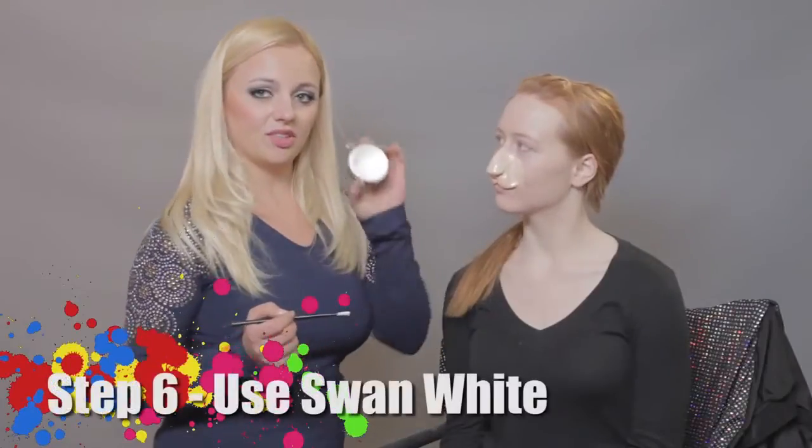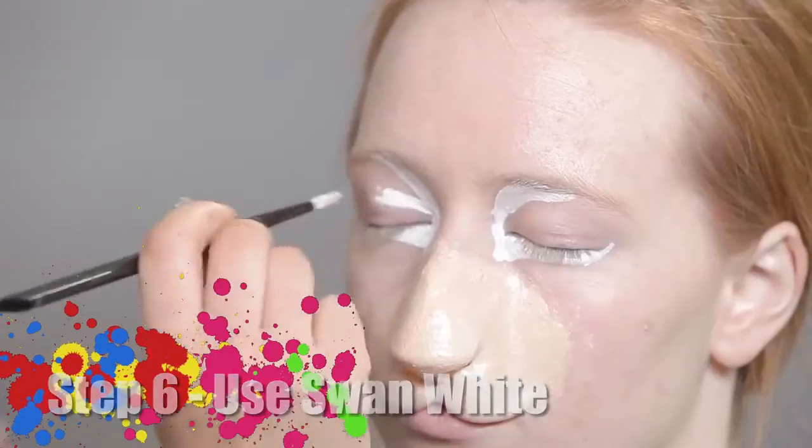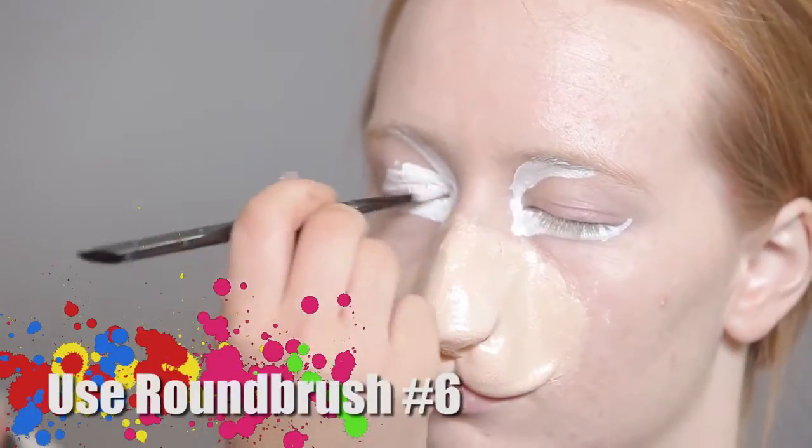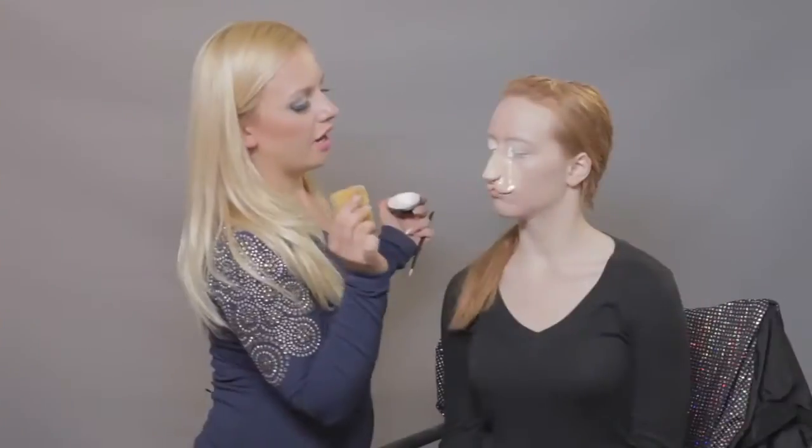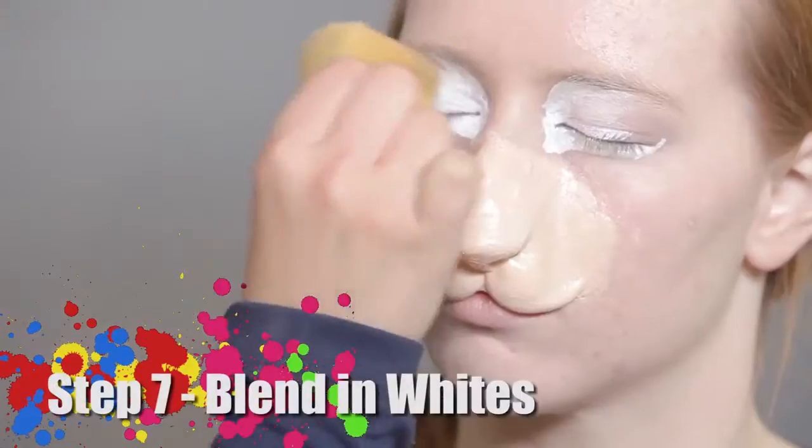Now I will be using Swan White by Graftobian and a number six round brush to do lines around her eyes. Now I will be using my sponge to blend in the white.